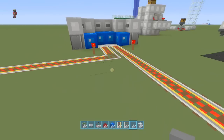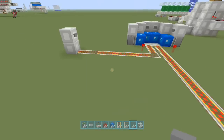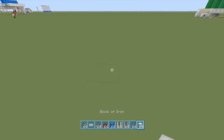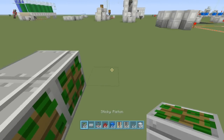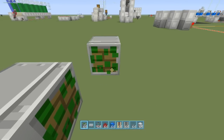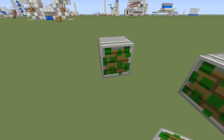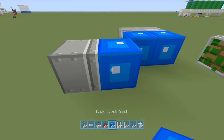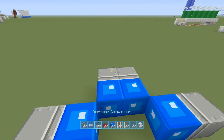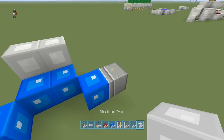Let's build it — it's extremely simple. We're gonna go ahead and put some sticky pistons like so, another sticky piston, and then we're gonna put our lapis block on top — it doesn't have to be lapis, that's just what I'm using. On top of the pistons is where your buttons are going to go.